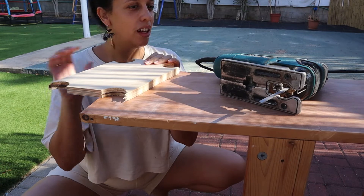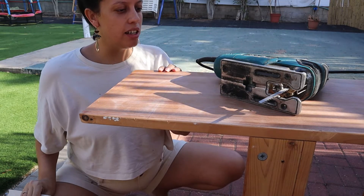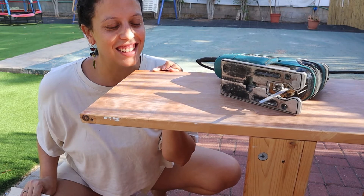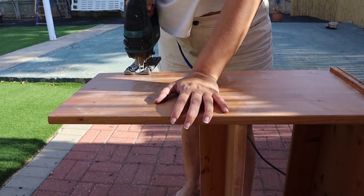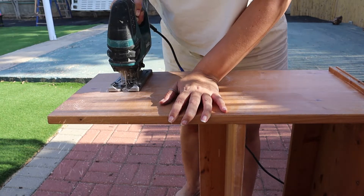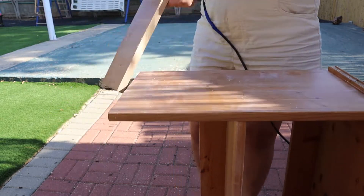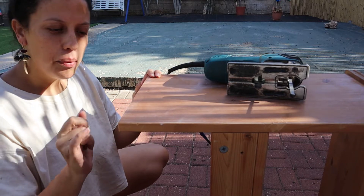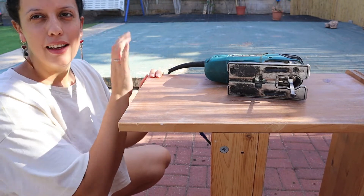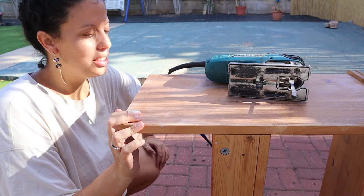Now I'm just going to cut away the parts that I don't need. I made a pretty clean cut, just a bit away from the line. Now I can sand it and get straight up next to the line and have it leveled and nice.